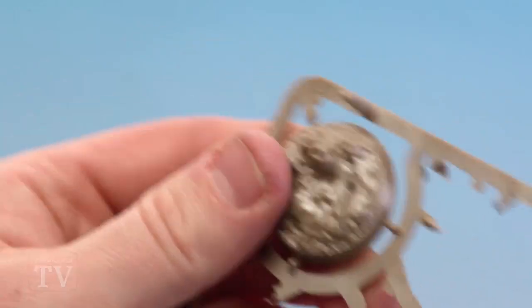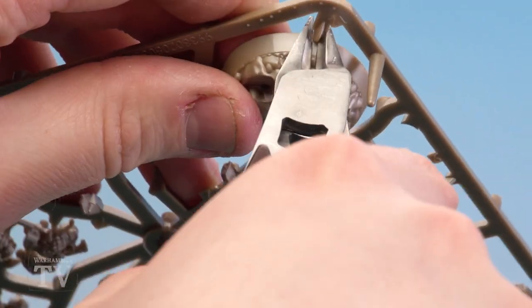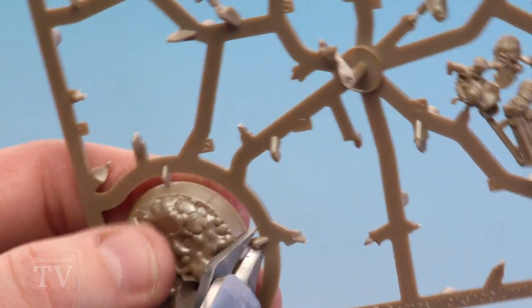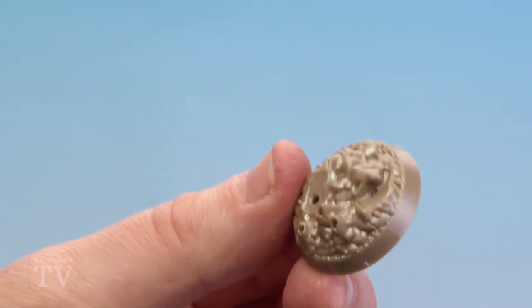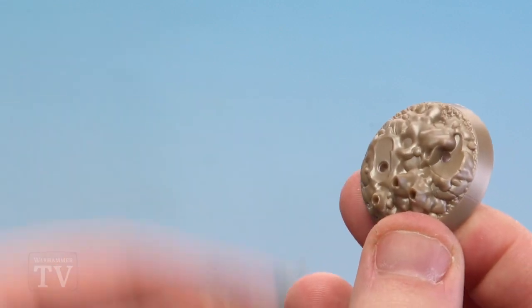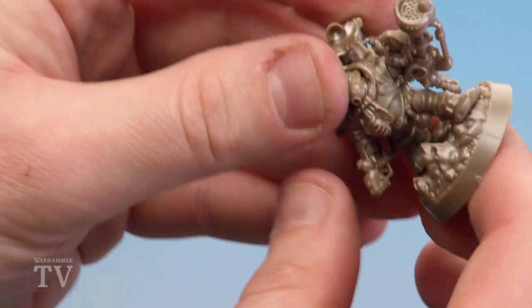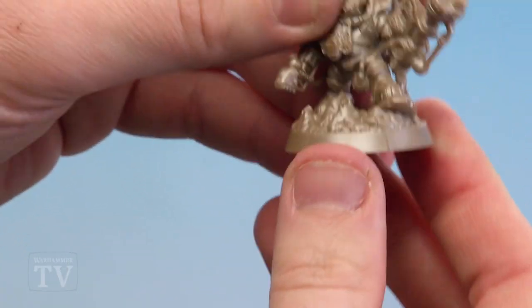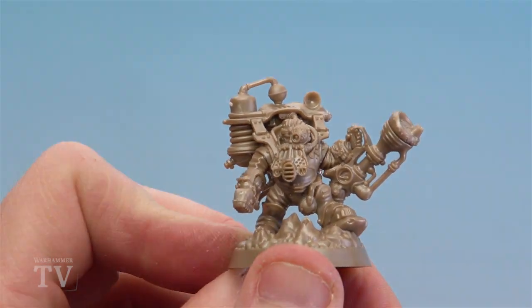All we need to do now is clip out part 12 which is his base. It's a bevelled base so just be careful not to snip too much of the actual base off. You've got some feet pointing forwards and a little bit of rock there, so just line those up and then place them in until you get that nice satisfying click. There we are, Bjorgen is now built.